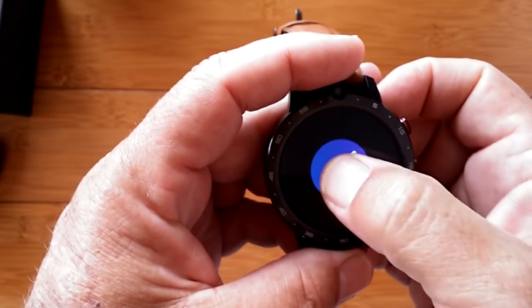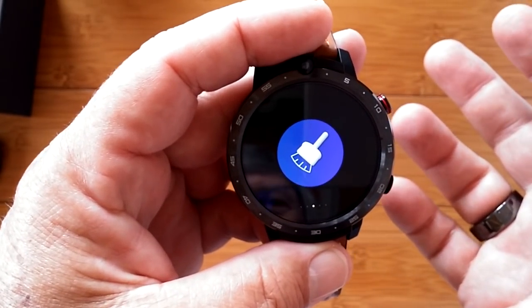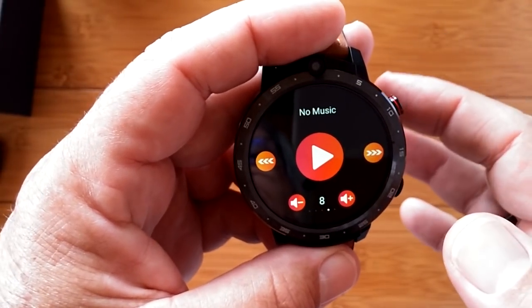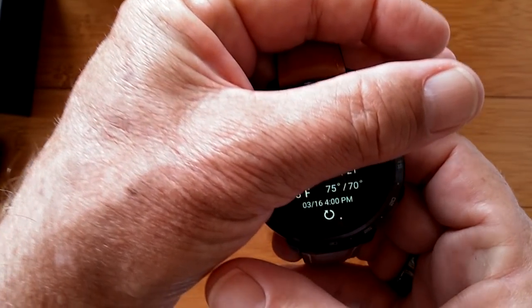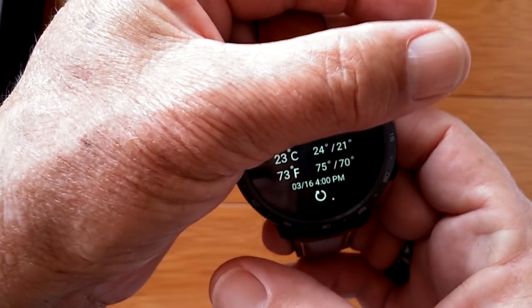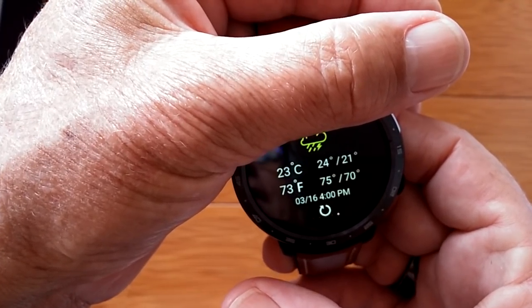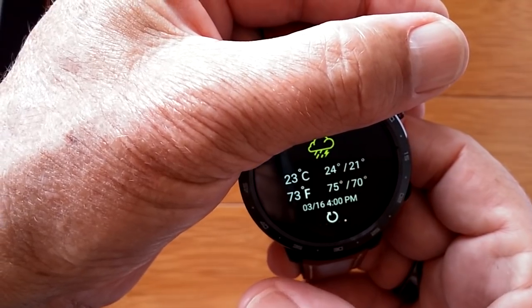Come over here — you've got the clean-up button. Come over one more and you get into music. Then you get the weather, which shows you the weather in your area in centigrade or Fahrenheit with an overall icon picture of current conditions.